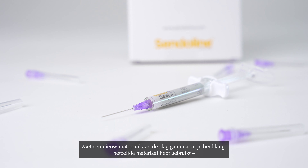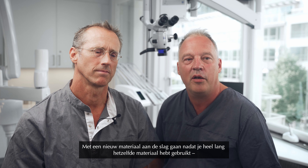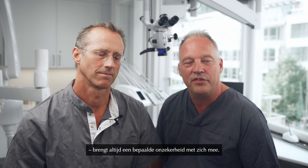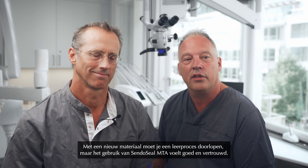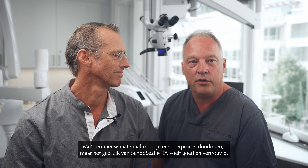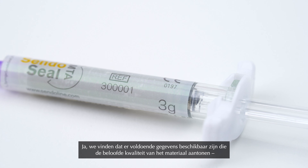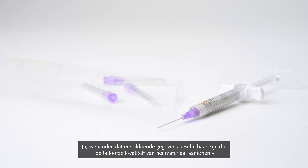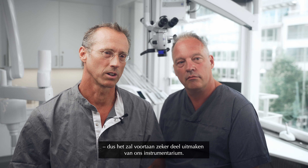When you start using a new material, going from one you've been using for a long time, there's always a sense of insecurity — there's a learning curve. But we feel safe using SendoSeal MTA. There is a lot of data supporting the promised qualities of the material, so it will for sure be a part of our toolbox in the future.